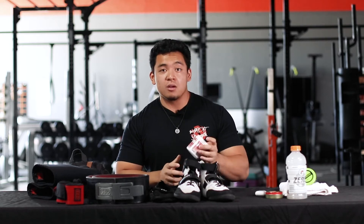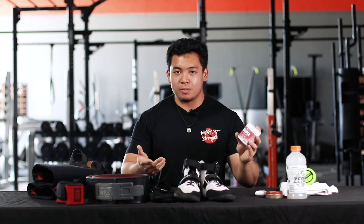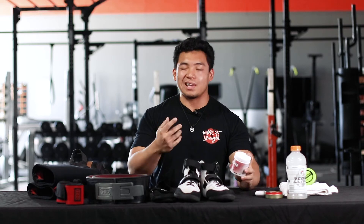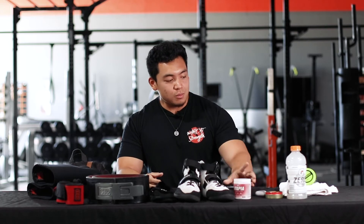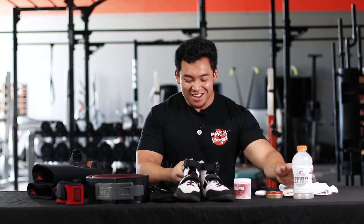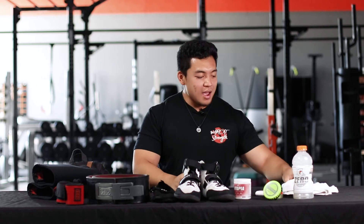Then my Utopia by De Novo — this is $40, you can find it on Amazon or their website. It has no beta-alanine and less caffeine, so if you're not big on that tingly feel or want less caffeine in your system, this is a good option. I also have Gatorade for carbs, filters to pour my pre-workout into my water bottle, and water as well.